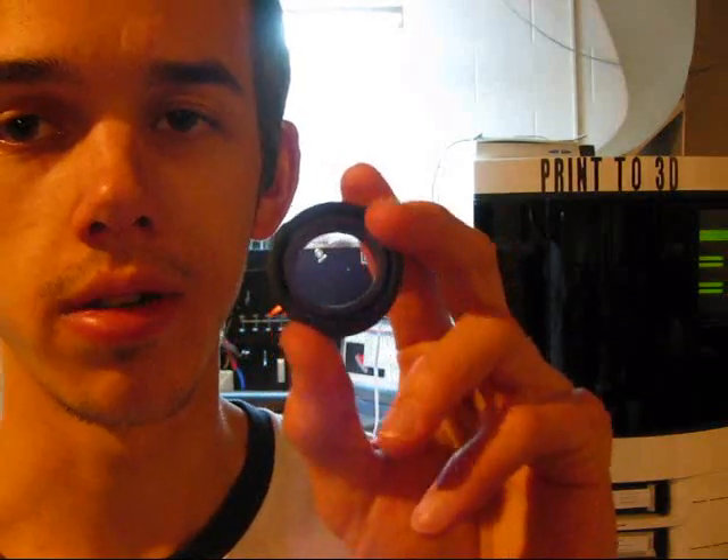Both of these were printed on my machine back here in the background, which is a Dimension BST768. The BST stands for Breakaway Support Technology. Dimension also has SST technology, which stands for Soluble Support Technology — basically you dip the parts into a machine that dissolves the support material, just like a Tylenol gel cap.